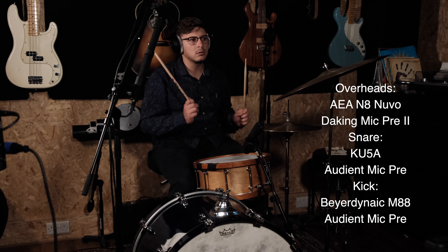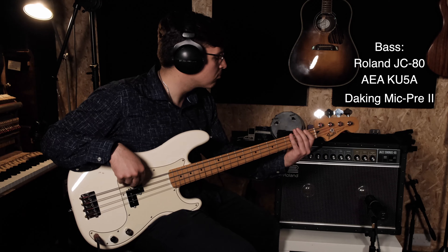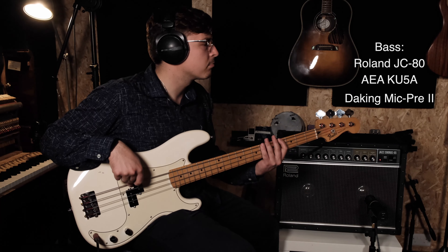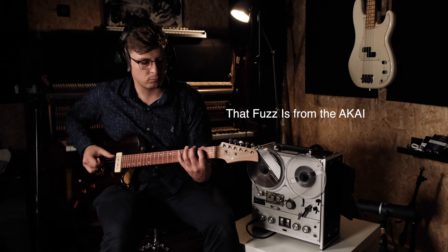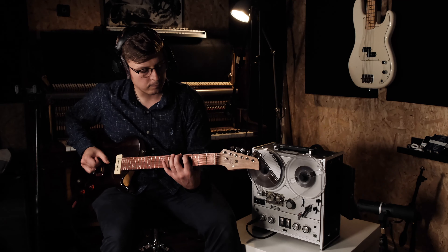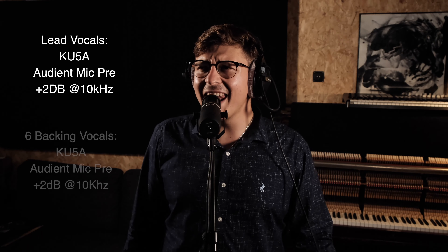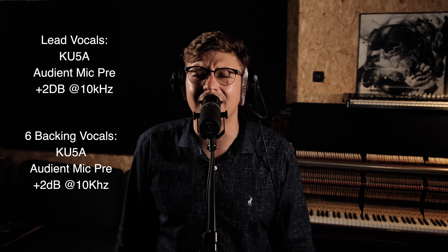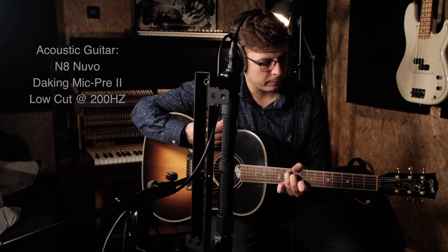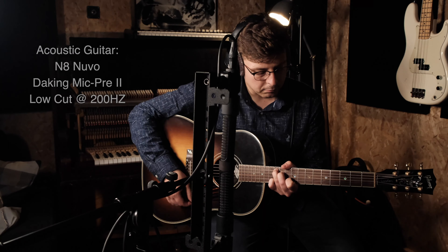Then we have two pouches for when the microphones are not in use, to help keep dust particles from getting caught. On the second layer we have our stereo bar, two wind stoppers, and a little bag that has some bolts and nuts to help connect the mic clips to the stereo bar. The stereo bar is really quite interesting because it has all of your distance markings on it, and in the manual there are some really good ways of how to use this creatively. You can see there are all these drilled holes, and those are positions for you to place the microphone using some of these bolts.